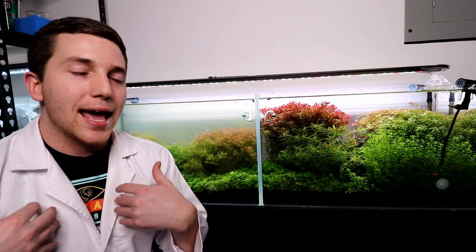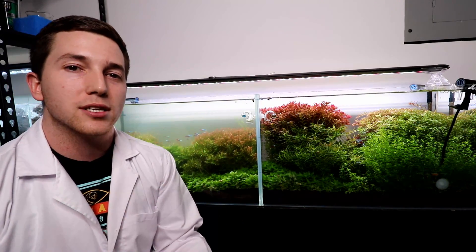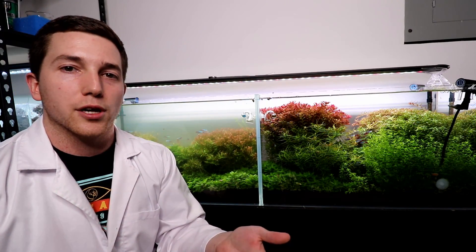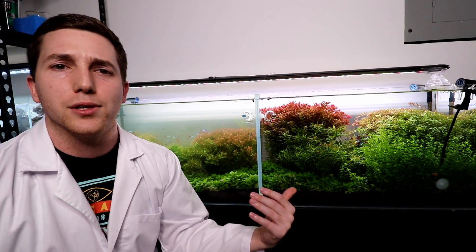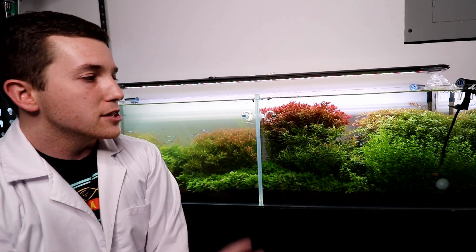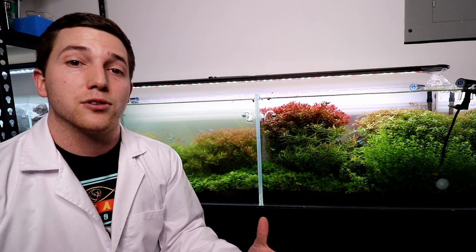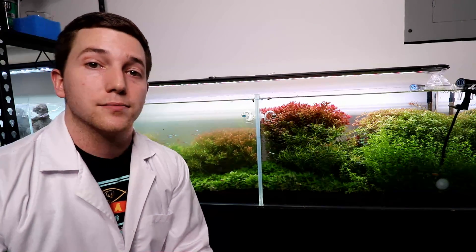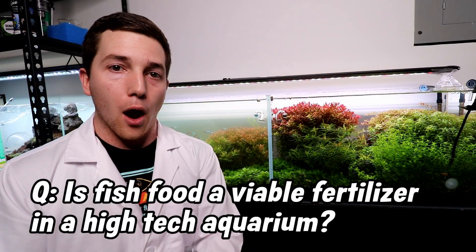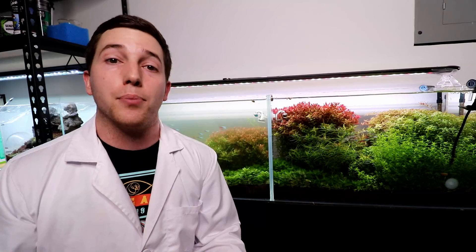This experiment ended up not really working out too well because I think we used the wrong fertilizer. We were using something where I didn't think the ratios were going to be good for a high-tech tank — and for whatever reason, I didn't put that together in my brain until we were like halfway through the experiment. So this is one we definitely want to redo. I still want to go over it briefly and share some of the interesting observations we made. The question for the first experiment was: by adding fish food to our aquarium, are we supplying our plants with an adequate amount of nutrients?